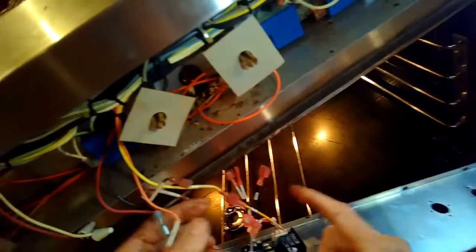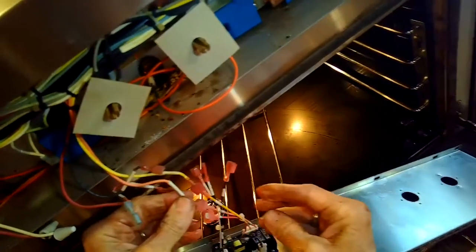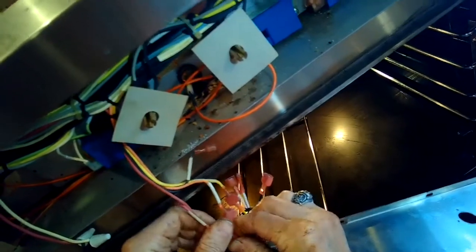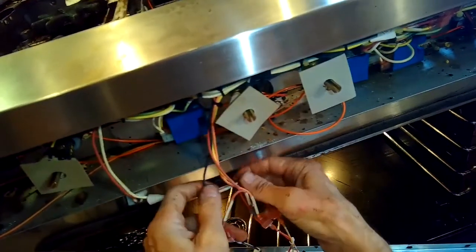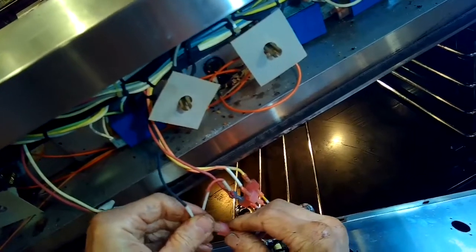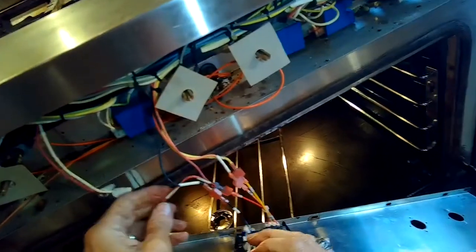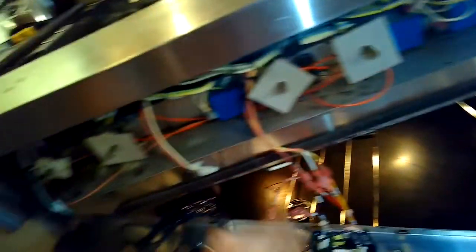Now we'll do our wiring - it's pretty easy. Yellow goes to yellow, orange goes to orange, red goes to red, and black which is the hot goes to black. The only problem is that you're left with two white wires - you only need to hook up one of them, but that's your neutral connection so you do need to get a neutral. I'm going to be stealing the neutral side from over to the left, where the neutral white line is coming into the LED indicator light, so I'm going to be grabbing power from there.